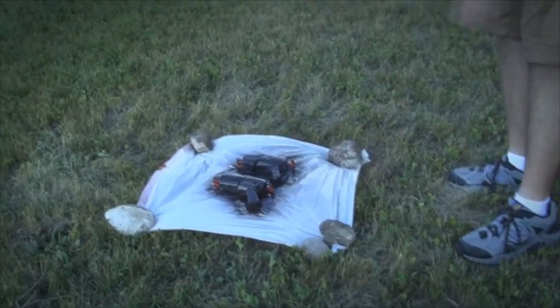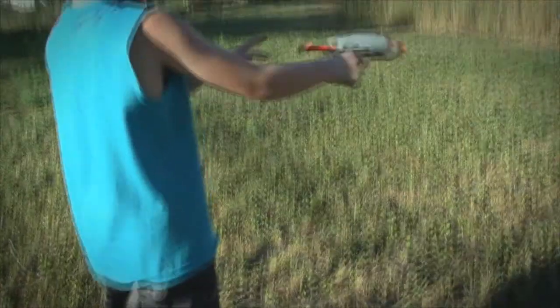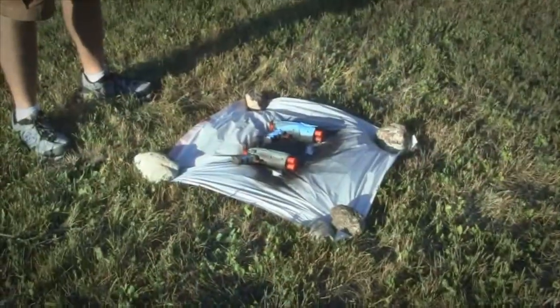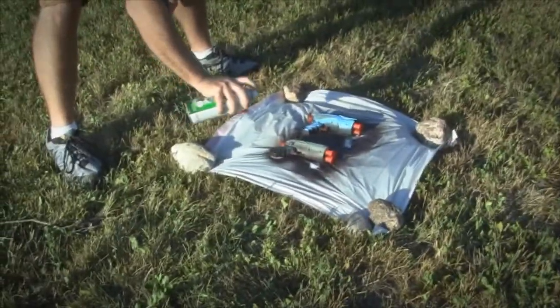All right, let's come back in an hour. One hour later. All right, so is it dry this time? Yeah. So we're ready for another coat? Yeah. Okay, let's do it. All right, let's do the other side. Other side is dry.